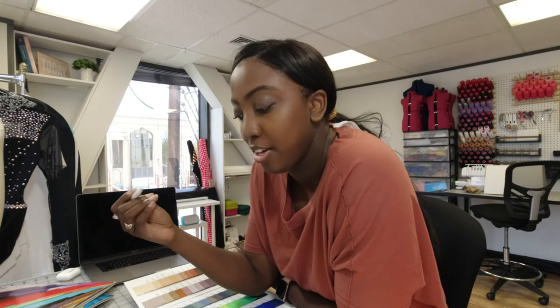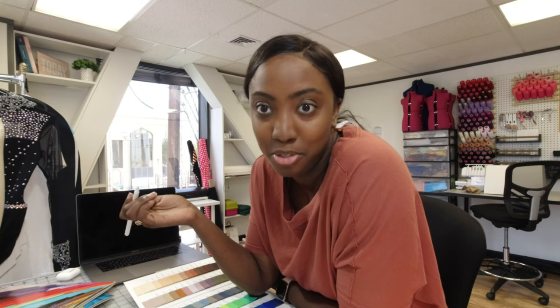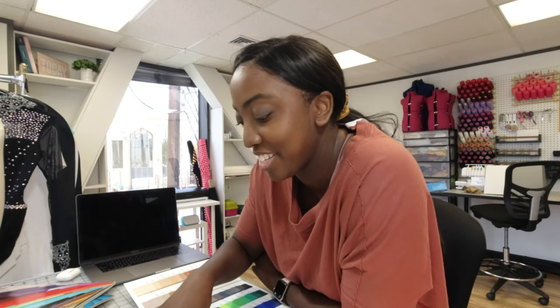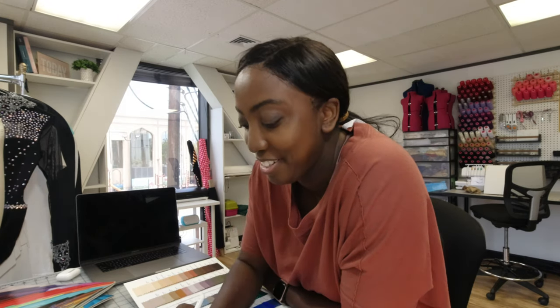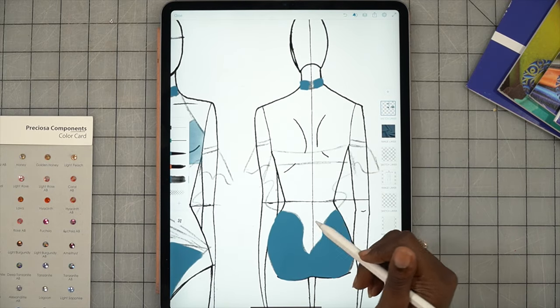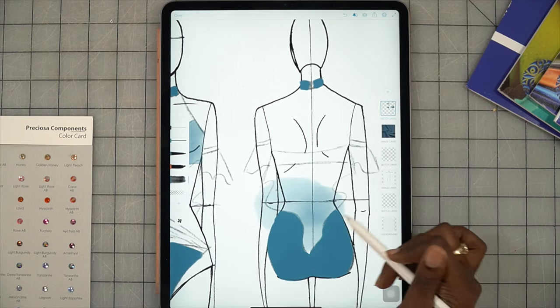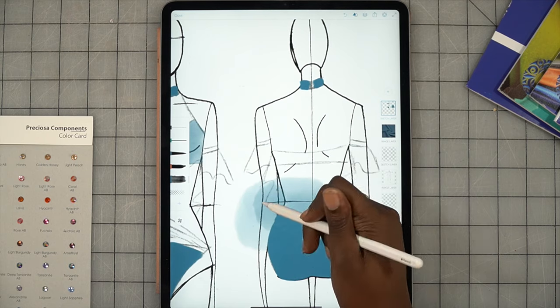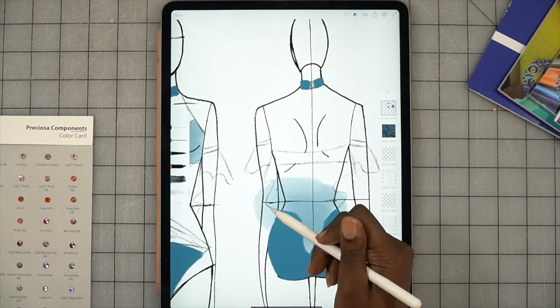We're going to move over to the other side and color this in with the blue. The briefs are going to be solid on the back, and we're going around this mesh part because we need to do the exact same thing we did on the top — to make sure we have the detailing correct so you can see there's an actual mesh overlay over it. I am not the best sketch artist; I do it to the ability of what I can get across to make sure my clients understand.